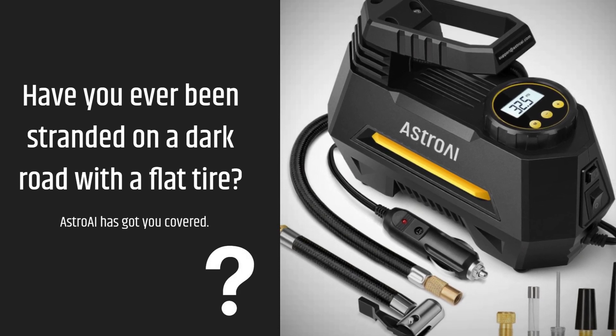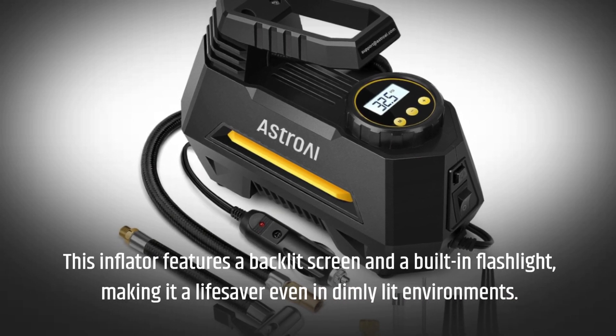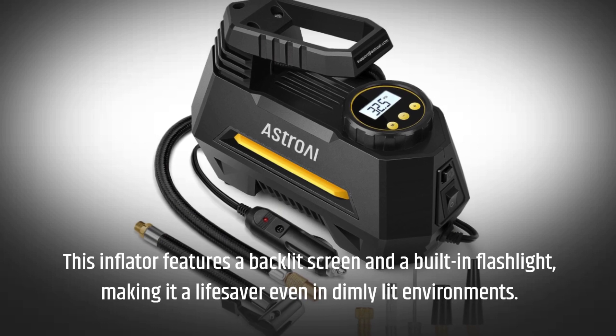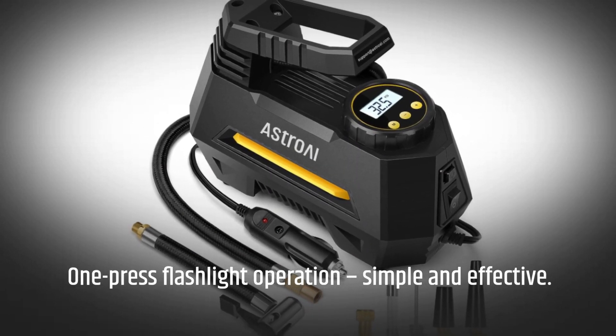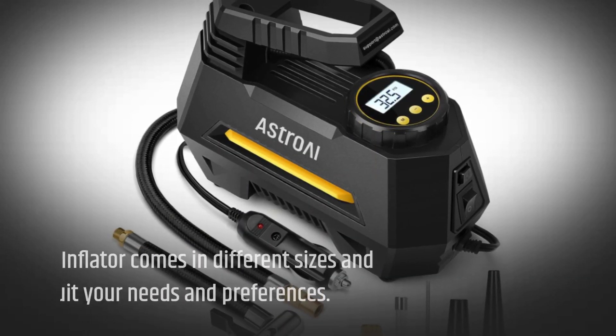Have you ever been stranded on a dark road with a flat tire? Astro AI has got you covered. This inflator features a backlit screen and a built-in flashlight, making it a lifesaver even in dimly lit environments. One press flashlight operation — simple and effective.